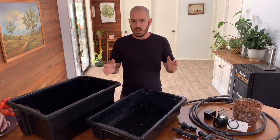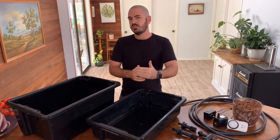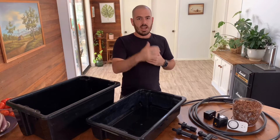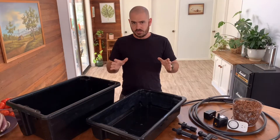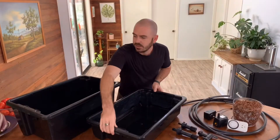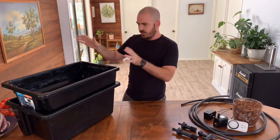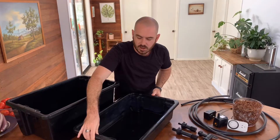With the system I'm about to build, I'm trying to achieve the most compact design for the most productive system that you can have in a small area, be it a grow room, a balcony, or just outside in your backyard. For the system we're building, you'll need some storage containers that stack in such a way that they don't collapse into each other. This design is fairly universal and you'll probably be able to find it in most hardware stores.